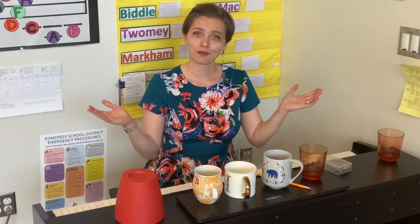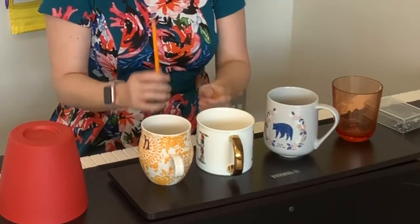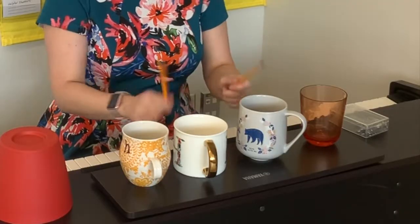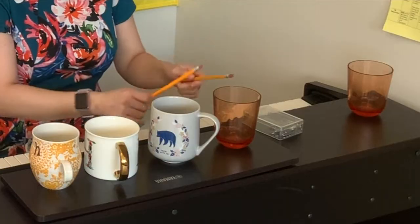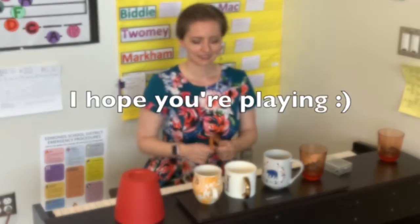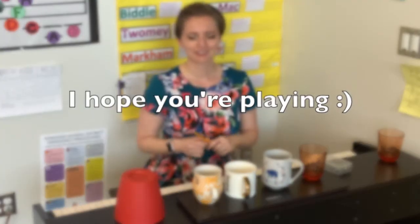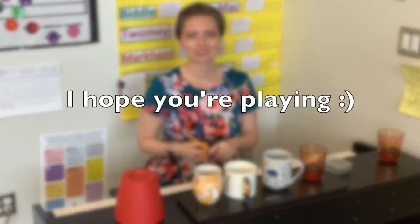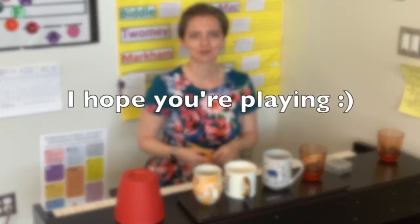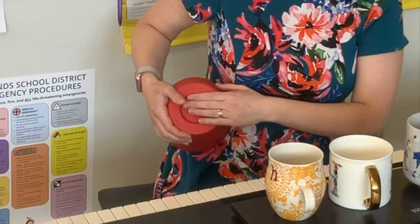Go ahead and find something, pause the video, and then come back. Welcome back! Let's do some rhythms — I'm going to play four beats worth of stuff and then you're going to echo back. Let's do three more sets.